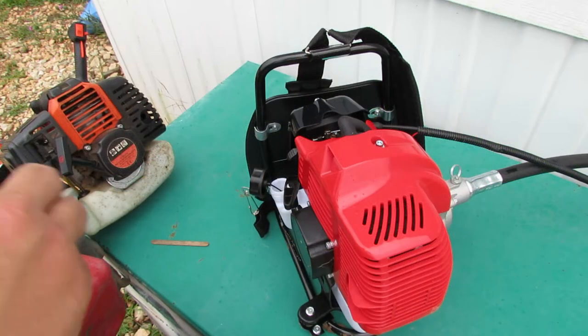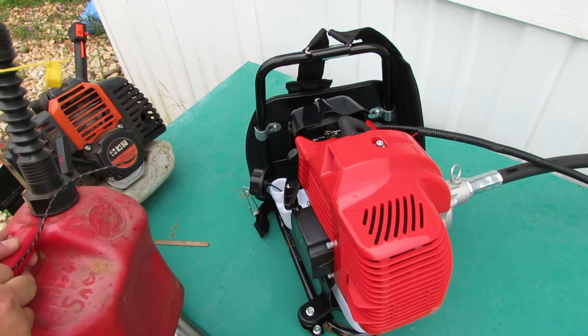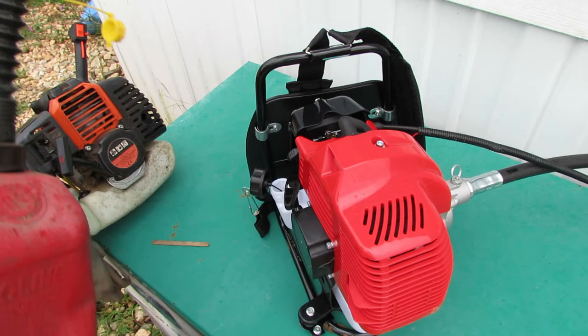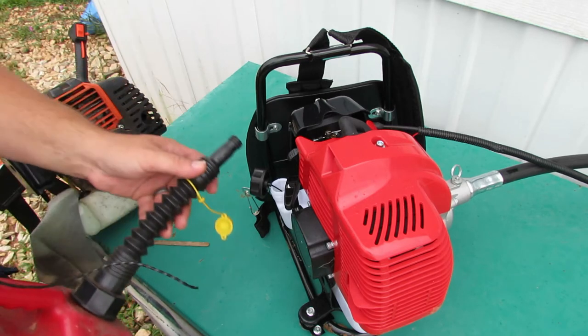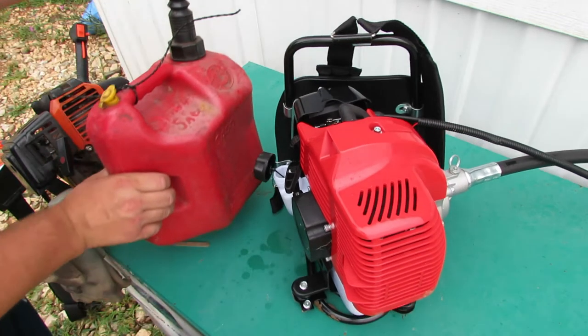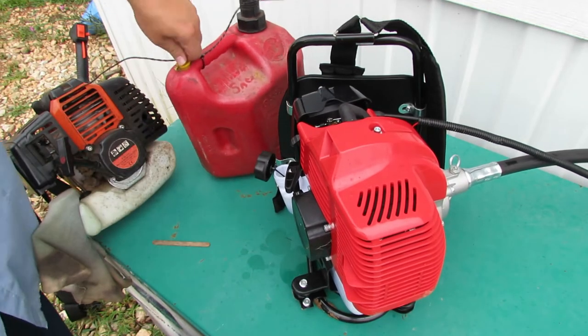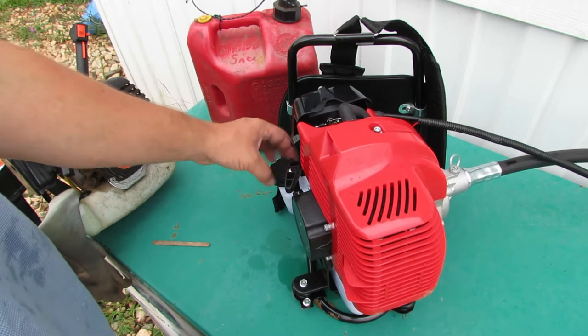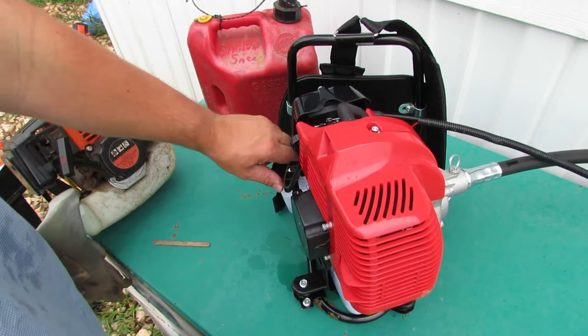I've got some 25-to-1 mixed up here in this can. We're going to go ahead and put some of that in here. Looks like that's good — it's got about a half a tank in there. Perfect — put the cap on.